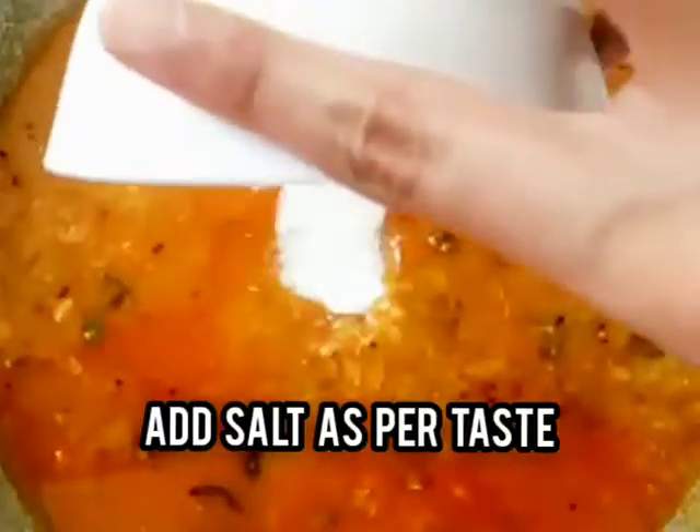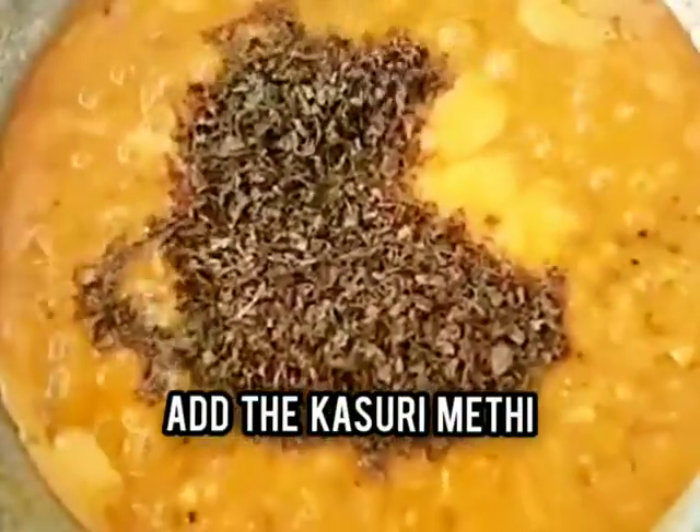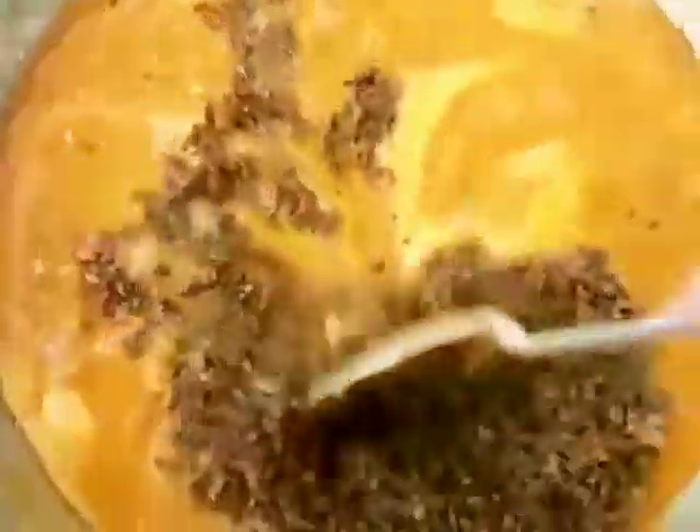The ideal consistency should be neither too thick nor too runny. Now add the salt as per your taste and allow it to come to a boil. Then add the kasuri methi and mix properly.